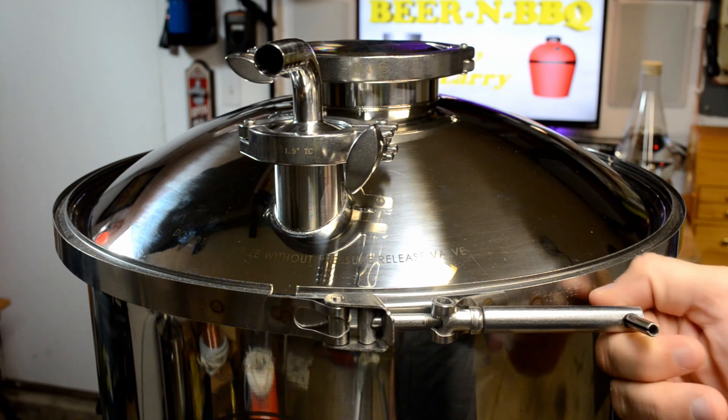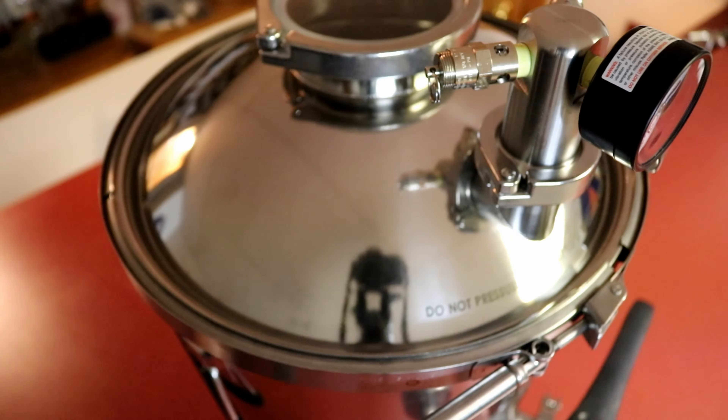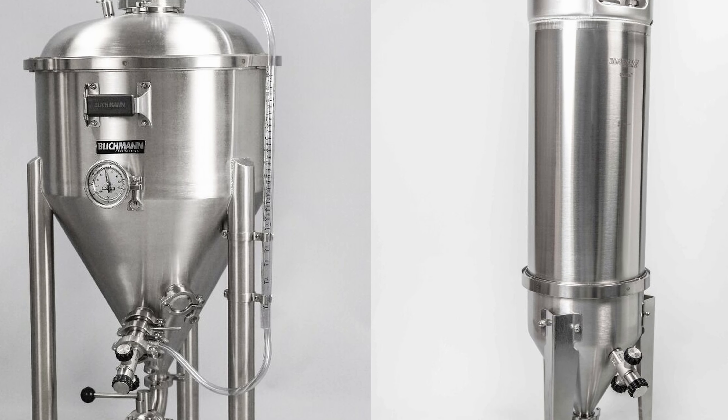This video isn't specific to the X2. All the tips in here, except maybe the last one, apply to any kind of pressure fermenter that uses V-band clamp style clamps to hold the lids on. This may also apply to the Spike Brewing fermenters as well as the Blichmann Engineering ones, which all use the same kind of style lid clamp.